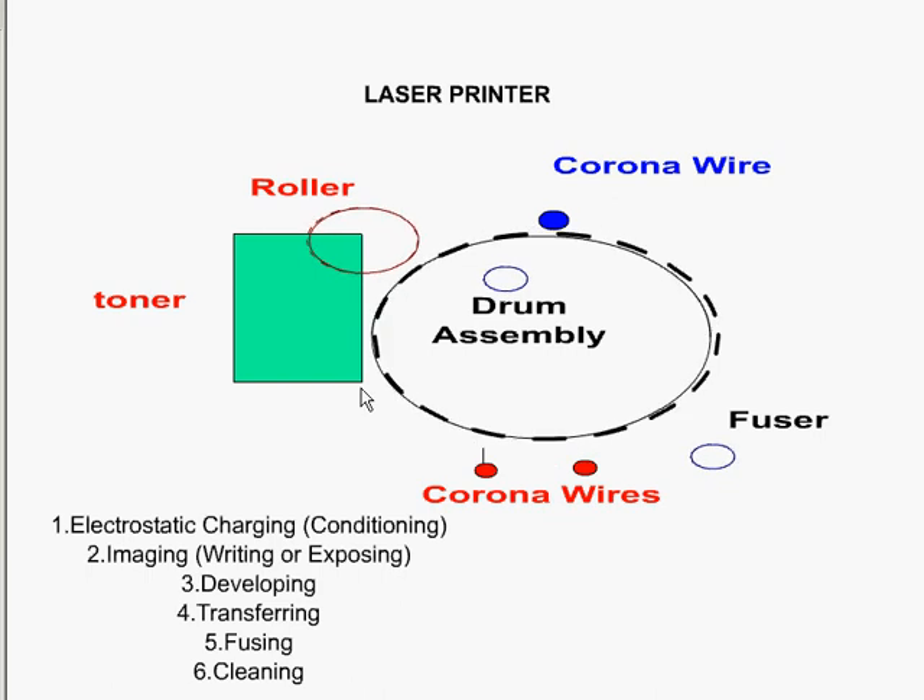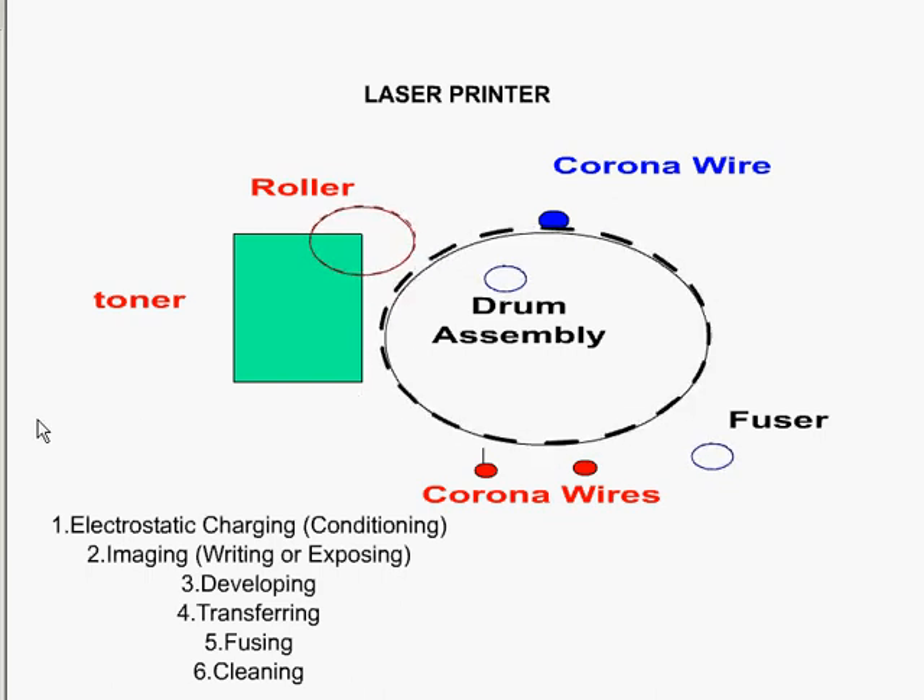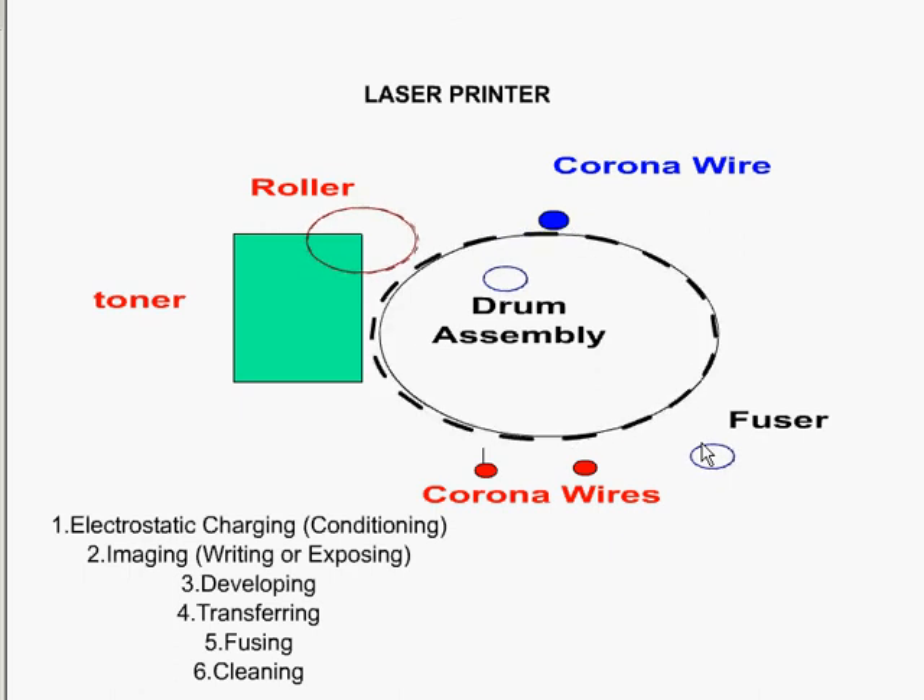The actual transferring step is number four, where the paper comes in and the registering roller attracts the negatively charged toner from the front of the sheet. As the paper passes through, it eventually gets to the fuser, where the toner is melted onto the paper, fusing the paper and the toner at about 180 degrees Celsius.